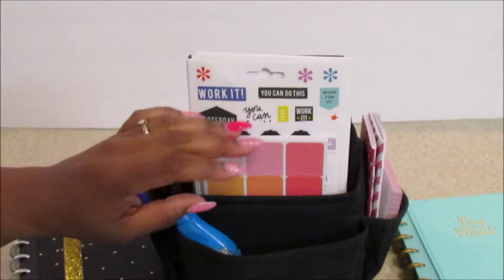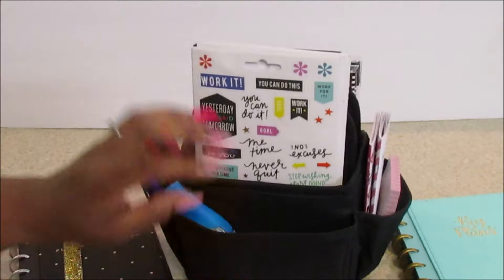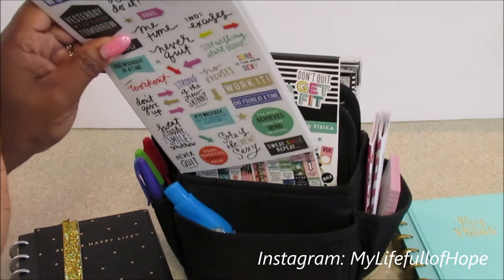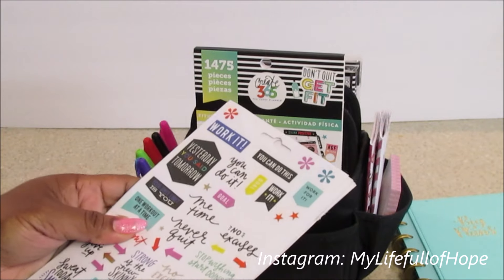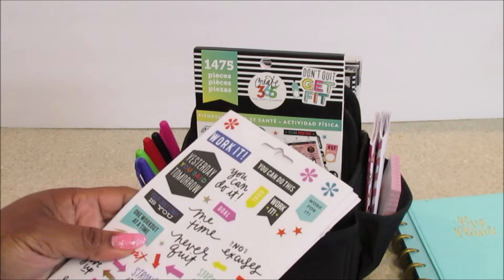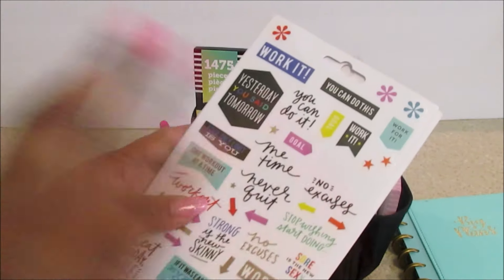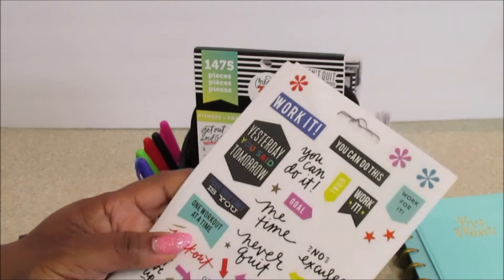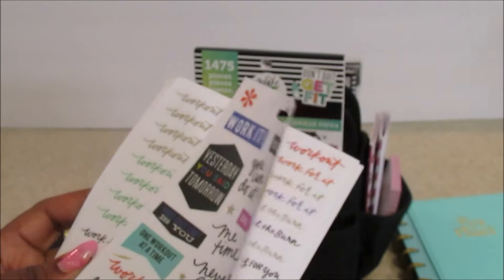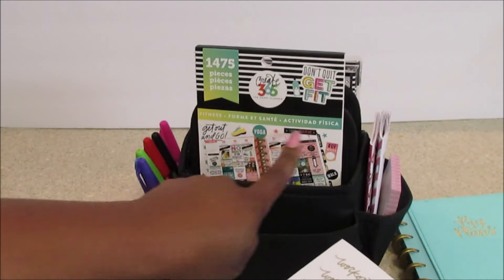Back on this side, let me show you all the stickers. If you collect a lot of the Mambi books — also in their kits and other things — I think they had a small fitness sticker book that was like $4.99. I went through each book and kind of knew which book had what, but I thought it'd be great to tear them out and just have it all together. I think this one came in either the mom sticker book or that green sticker book — the solid green one that first came out.